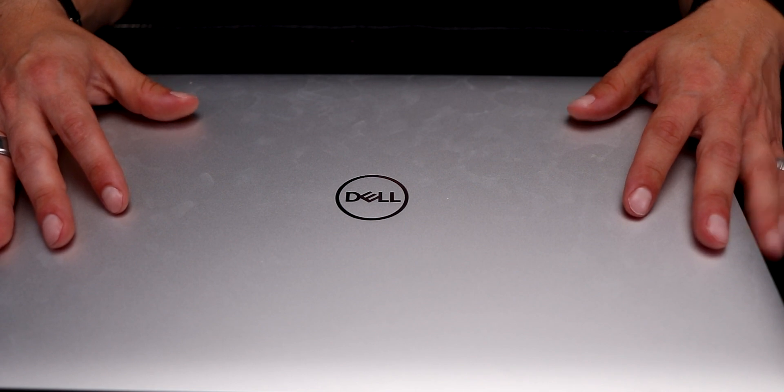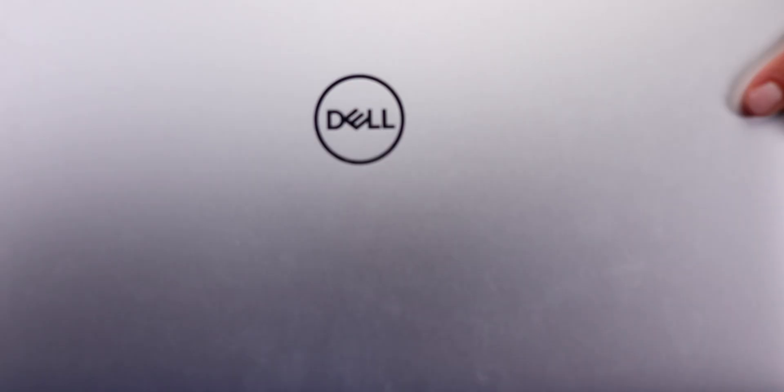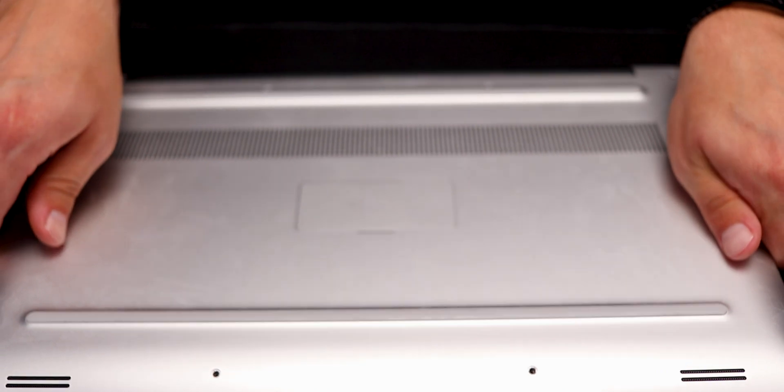I had a subscriber recently ask me what that process was and what's the best way to go about it, and thus we're making this video. I'm going to show you my example of how I do it, and I'll leave some links below of some other people that have done a good job explaining the whole process. I will be using the Dell XPS 9570 to show you the process of this upgrade.